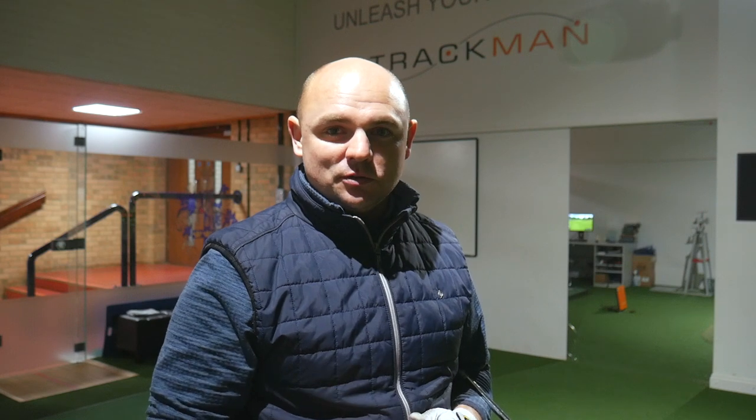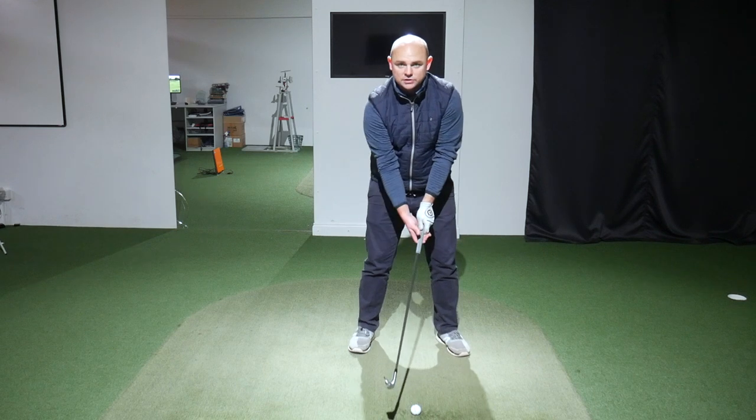We're going to have a look at one easy drill that's really going to help you with this on the range — and you can do it at home, so no having to lug everything down to the range to hit 100 balls in the cold. You can stay indoors and still do the same thing.